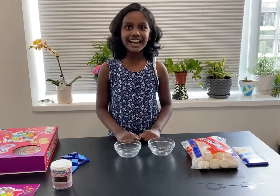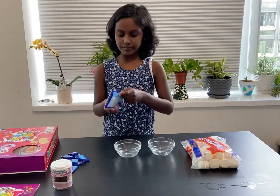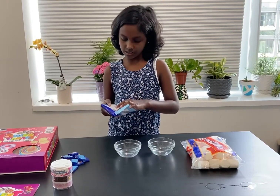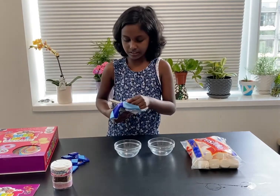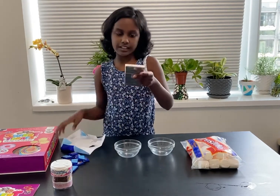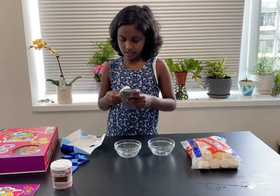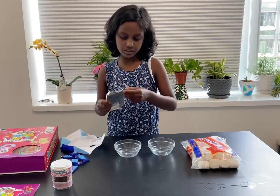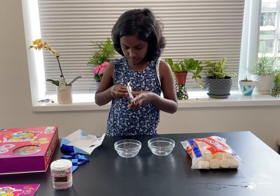So now let's start making the marshmallow pops. I am going to first take my white chocolate and put half a cup of the white — so like half of this. Since we are microwaving it, I am going to try to break it into small pieces so it is easier to microwave.